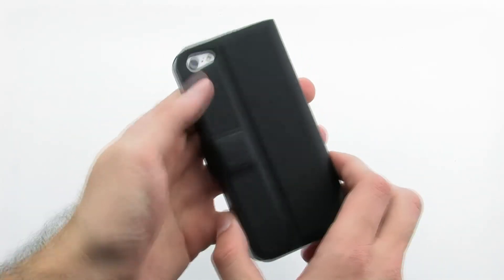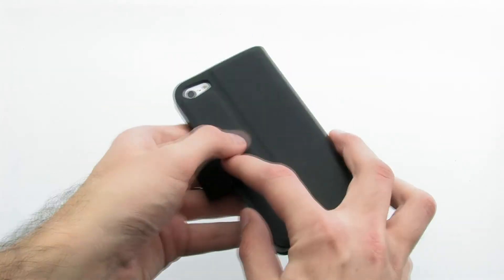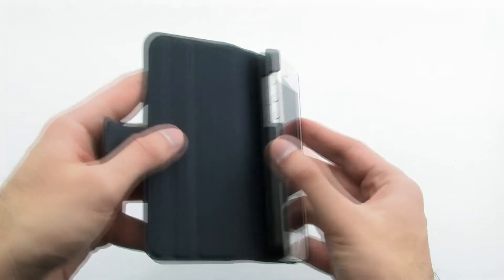The case completely protects your device, while allowing you to easily access every feature thanks to the unique folio style. The NASTEC Catch Case for the iPhone 5.